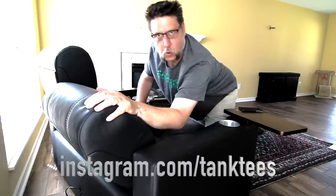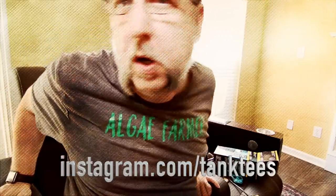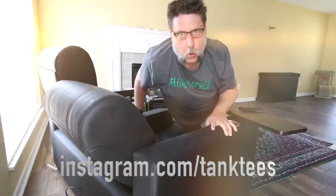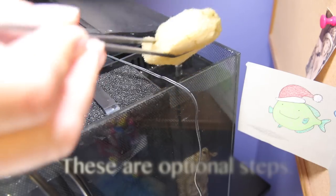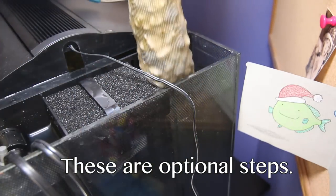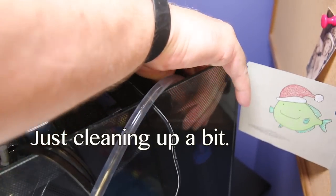Big thanks to TankTees for the t-shirt — I found them on Instagram and I'm gonna put a link to them down below. They've got a whole set of nerdish fish shirts that are really interesting, and they were nice enough to send me one. I'll have a link to their Instagram in the description down below.